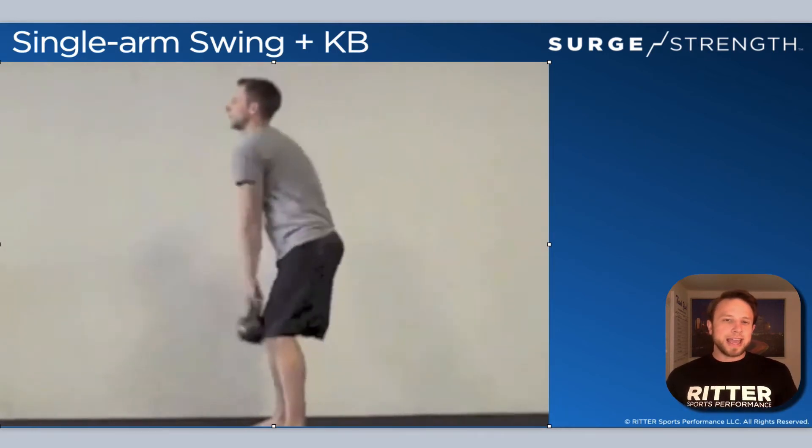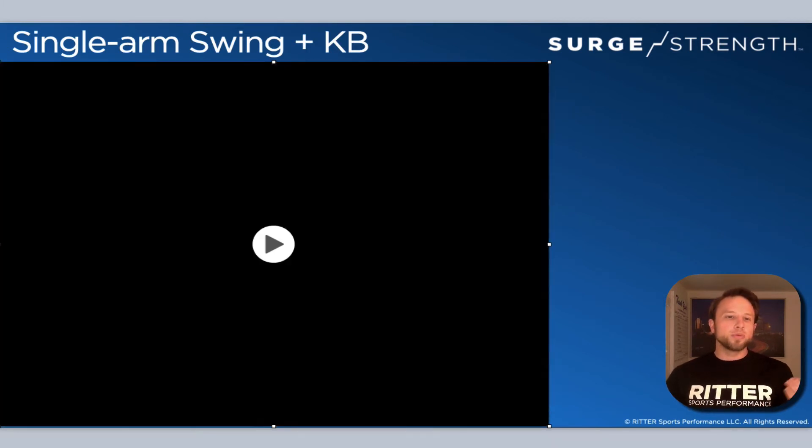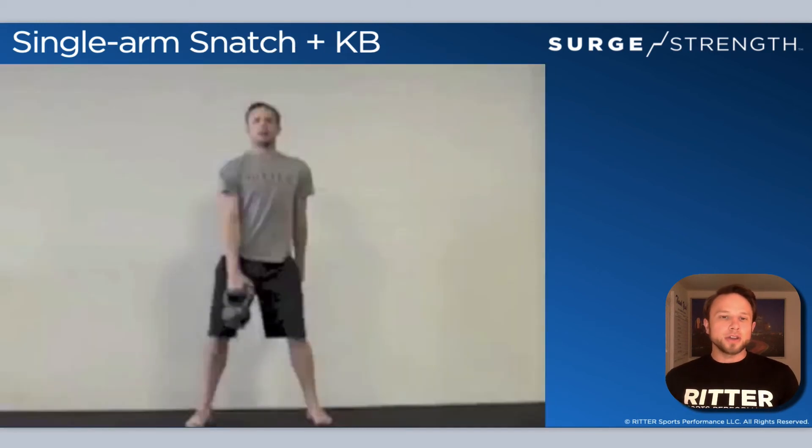Don't worry about switching the kettlebell in the air or any fancy tricks. Set the bell down and focus on being as powerful as possible. Switching every swing shifts your focus to catching the kettlebell rather than producing force. I'd rather you do all swings with one arm, set the bell down, then switch — that's what actually gets results.